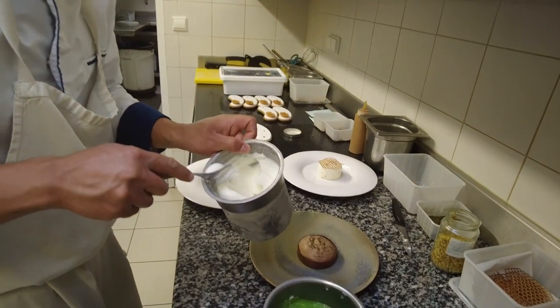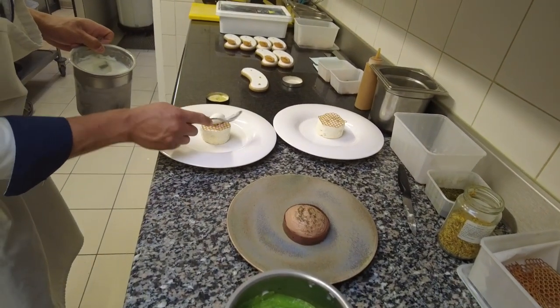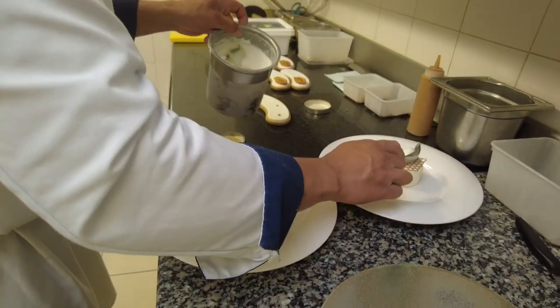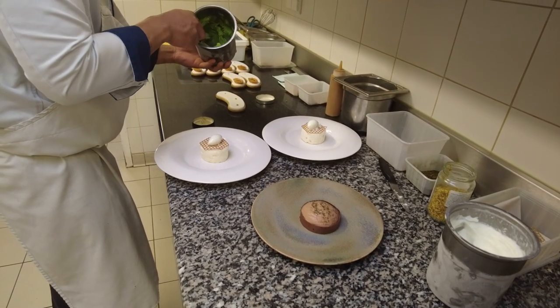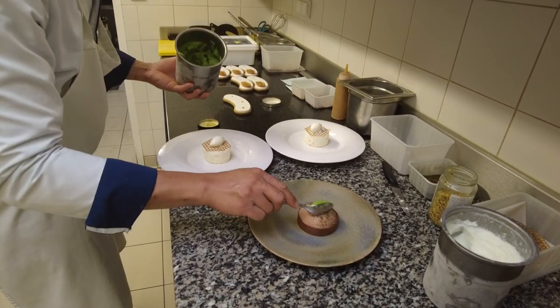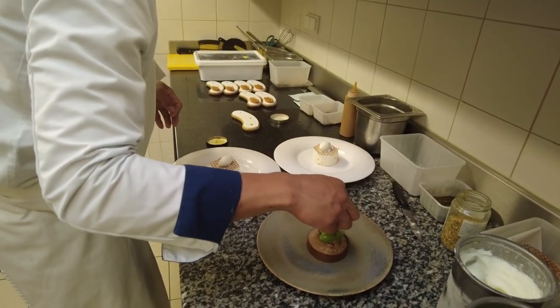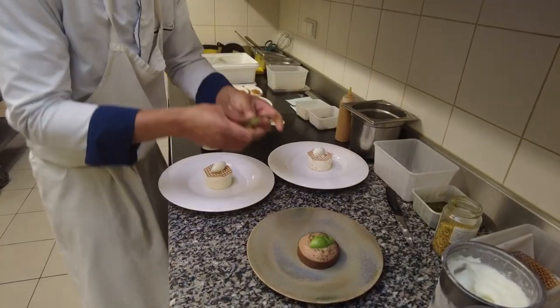On a fait un petit dessert au chocolat pour vous le découvrir, parce que je pense qu'il est vraiment intéressant. Je me suis senti plus légitime sur le fait de travailler la salinité et le gaz sur le dessert. C'était un truc sur les algues et les verjus, c'était chouette aussi.